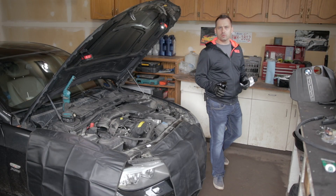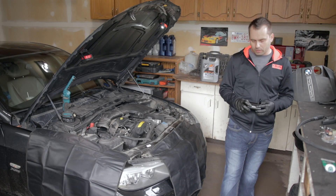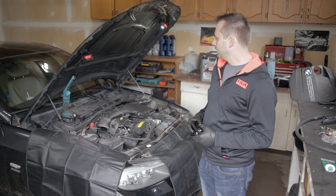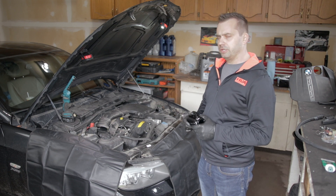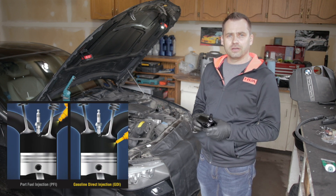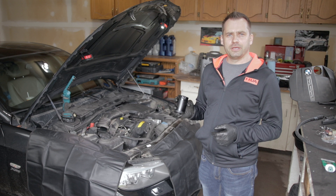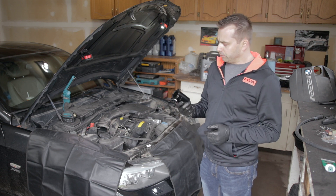In one of my previous videos I was talking about oil catch cans and why in my opinion it is so important to have one, especially in modern engines with direct fuel injection. A lot of viewers asked me to make a video on how to install one, so in today's video I'm going to show you how to install an oil catch can.